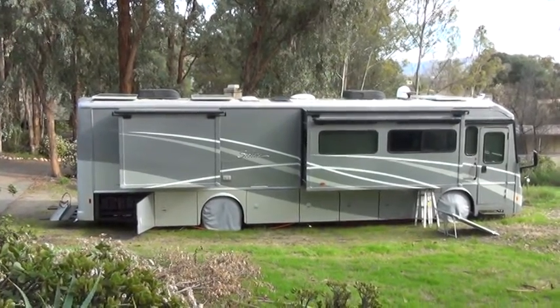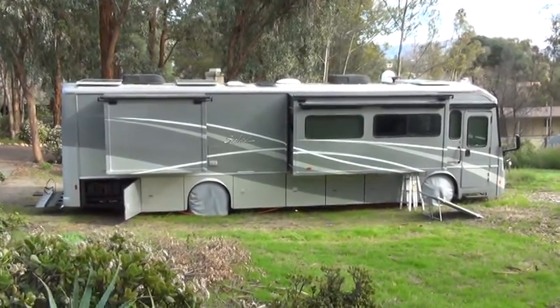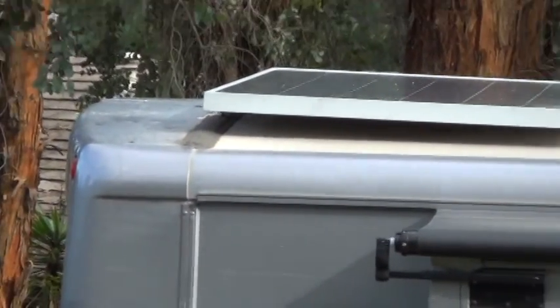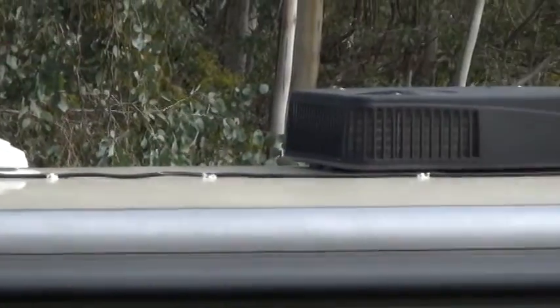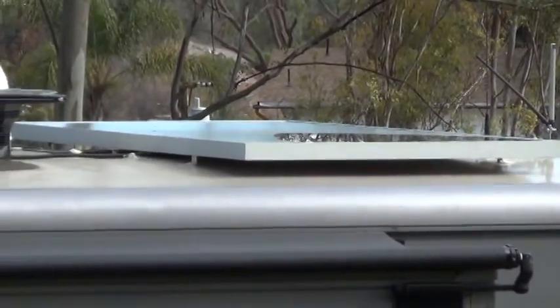To power those three things you have to either be plugged into outside electricity or have the generator running. I also have 900 watts of solar panels on the roof. There are three panels, each one is 300 watts — one at the back end, another 300-watt panel in the middle, and the third 300-watt panel up front.